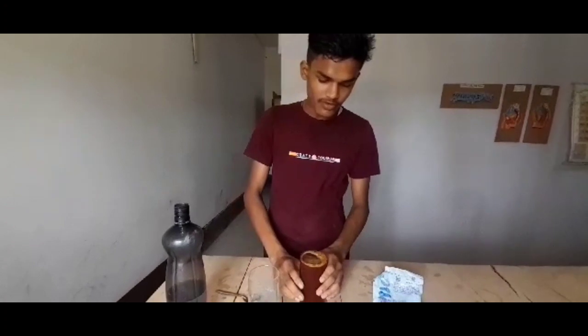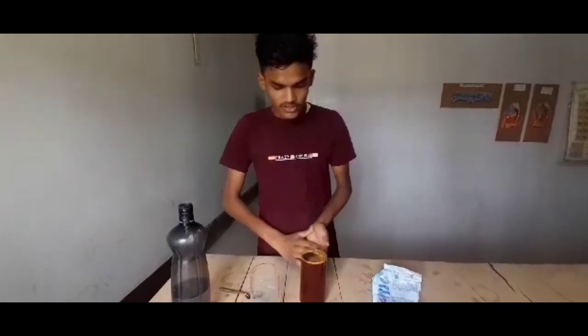So from this experiment, we get that when we add a base and indicator together, the color of the turmeric changes into red color. Thank you so much.